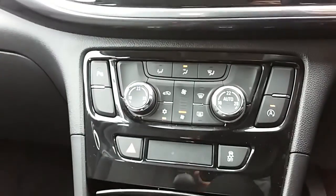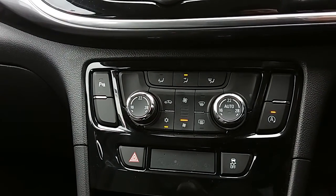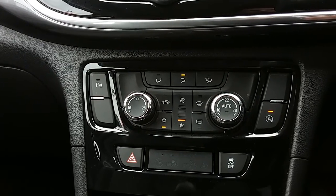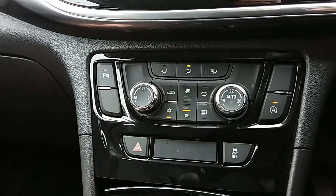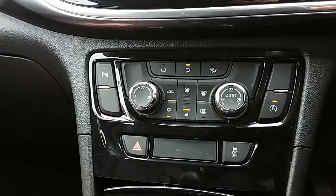Moving up past that as well, you'd have the dual zone climate control for the car. It can be just the right temperature to the driver's and the passenger's pleasure, so it's very specific to your needs. You can access the air conditioning via that button just there as well, as this car is more than capable of keeping you warm through winter as well as keeping you cool through summer.